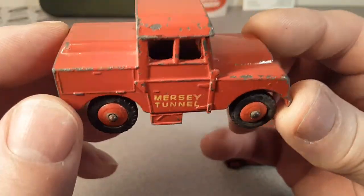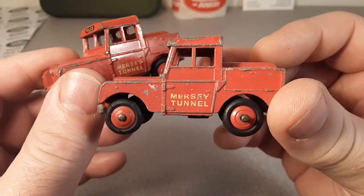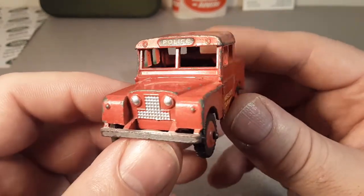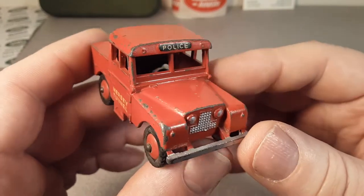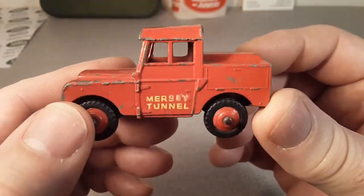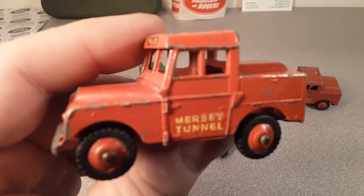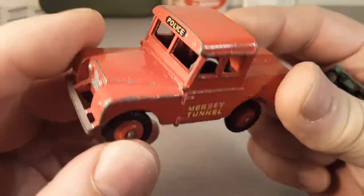That's what I've got. And one of the reasons I picked up one of these — I believe I bought both off eBay — is because I was trying to determine, and this is where I want to get your feedback and opinion: I believe this is the first Land Rover toy model ever made. I can safely say this is the first rubber-tire one.